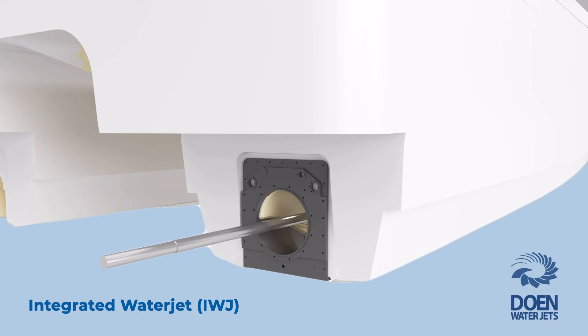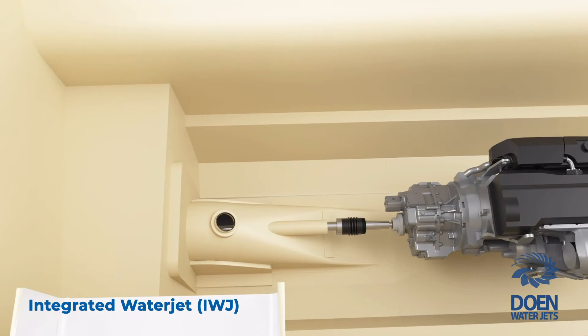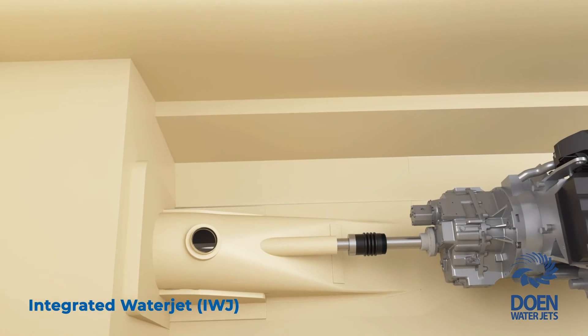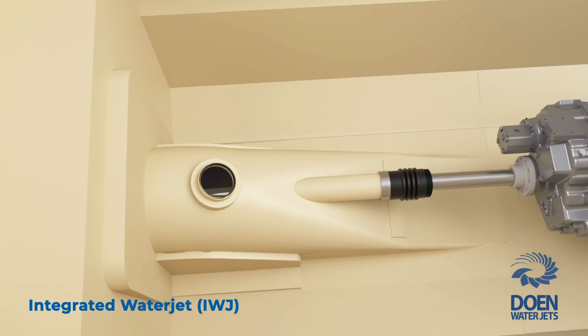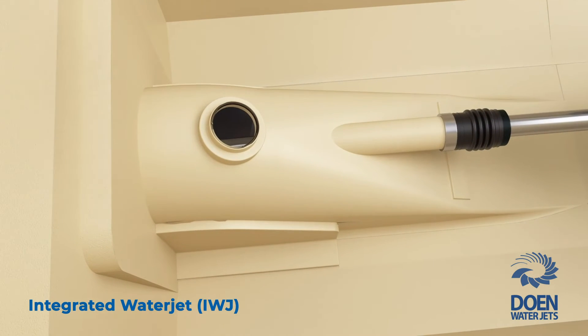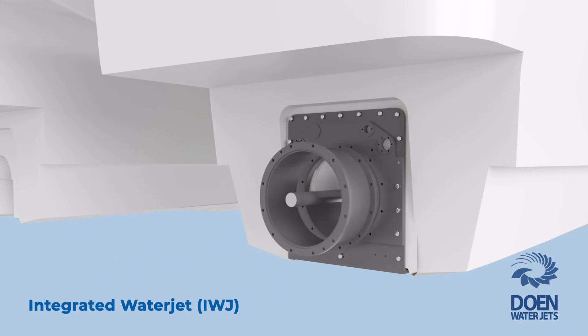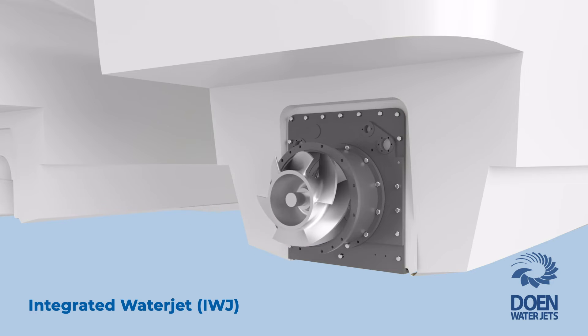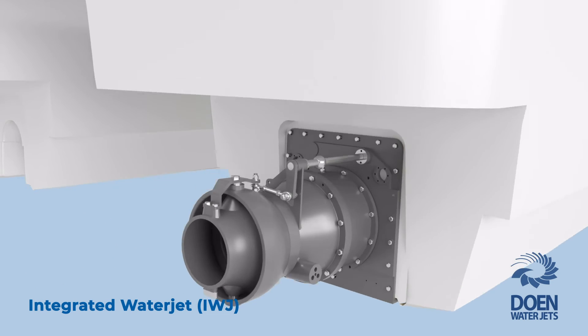Benefiting from our direct thrust shaft line arrangement, the water jet's main shaft is connected directly to the gearbox. The main shaft is sealed by a conventional propeller shaft seal that fits directly onto the stern tube. The impeller, impeller casing, discharge nozzle, and the steering assembly are simply bolted to the transition piece.